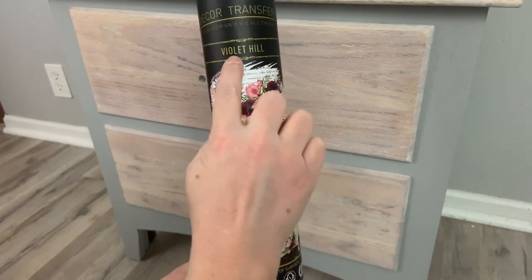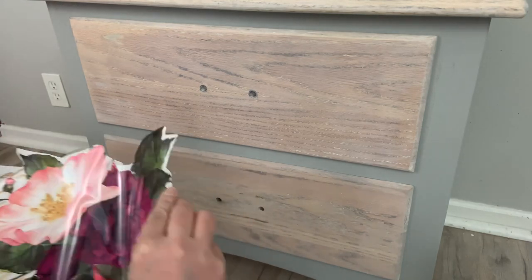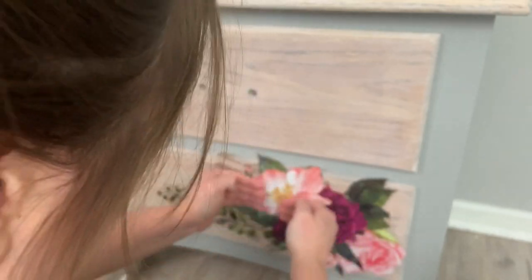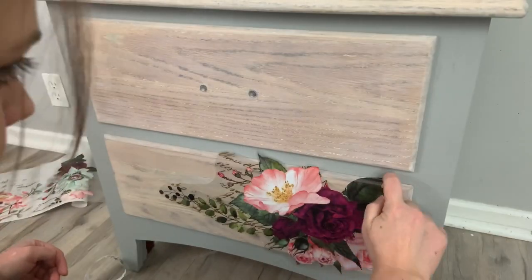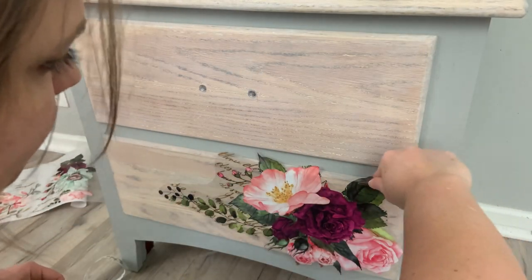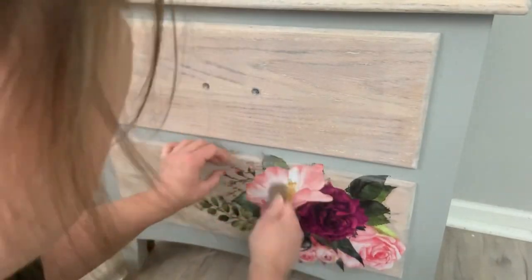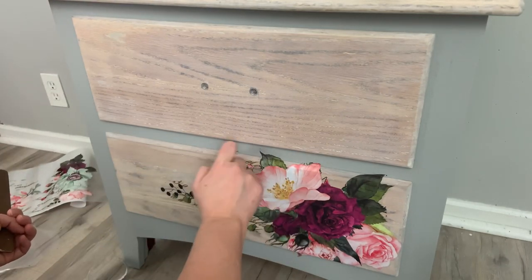Now I'm using a Redesign with Prima transfer called Violet Hill. I'm just going to cut a few pieces and put them on the drawer fronts. I cut it, remove the backing, place it where I want it to be, and press down to make sure the transfer is on there with no bubbles. Then I use the little stick they provide in the tube to rub it on. I also have a video on how to apply a transfer — I'll leave that in the description box below. Now I just peel back the front paper and it leaves the transfer on your furniture.